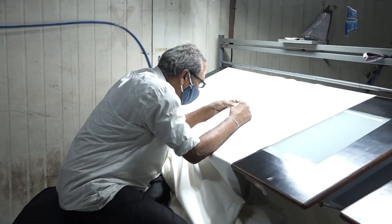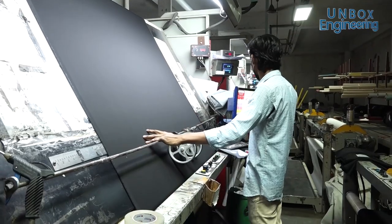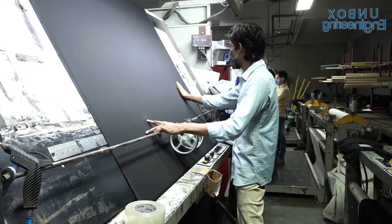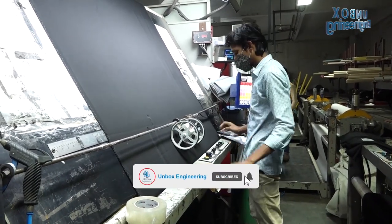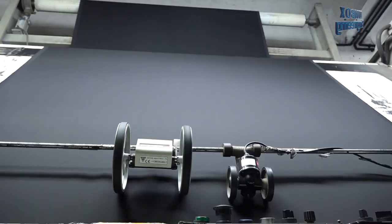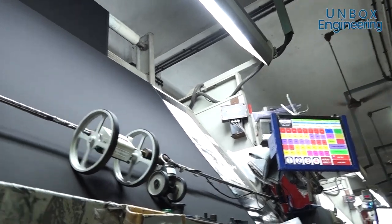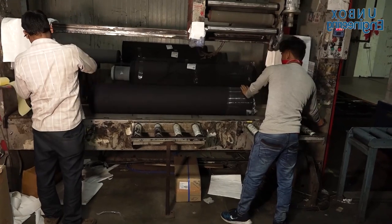Finally, the fabric is inspected for quality by experts. In the end, the denim fabric is ready and it's sent to the jeans makers.